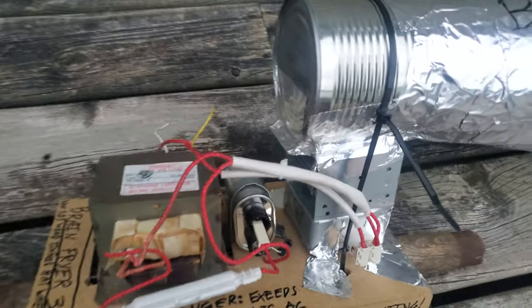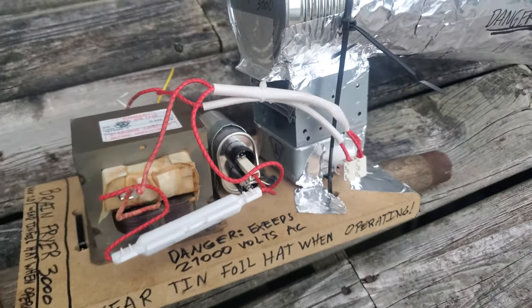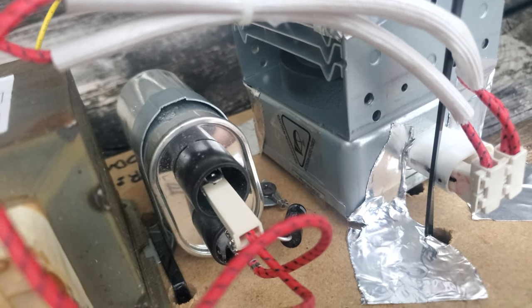So this is all — I haven't done any modifications to any of the microwave equipment in here. This just pulled directly out of a microwave.